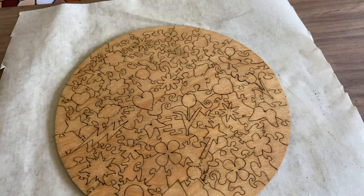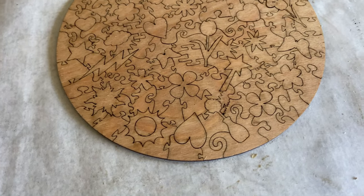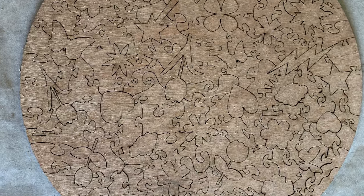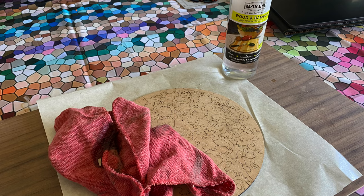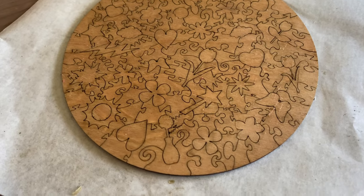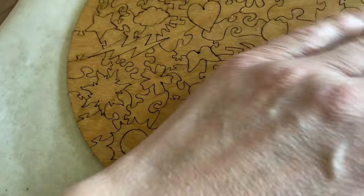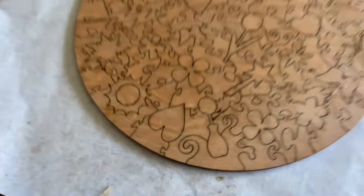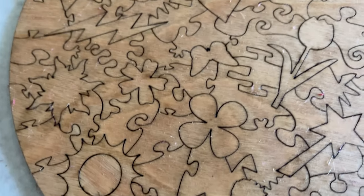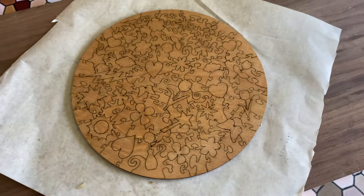After this dries I will add mineral oil and that will give it a nice, velvety feel on the back. Here is the puzzle post mineral oil — it looks good, nice and clean. Very, very little soot marks on there, so I just need to dust off those little pieces and it's good.